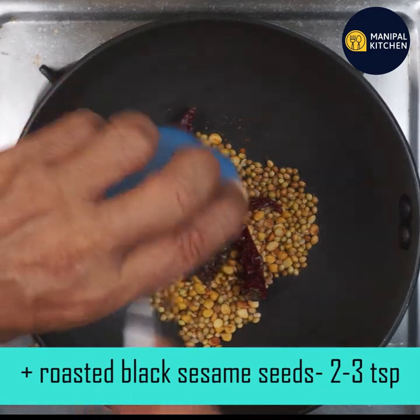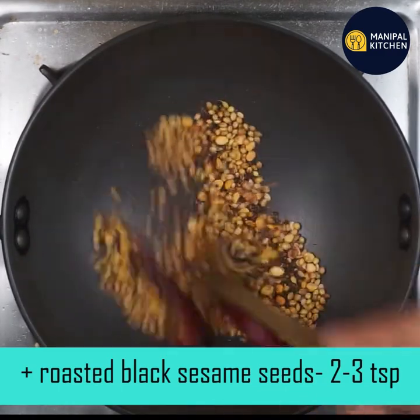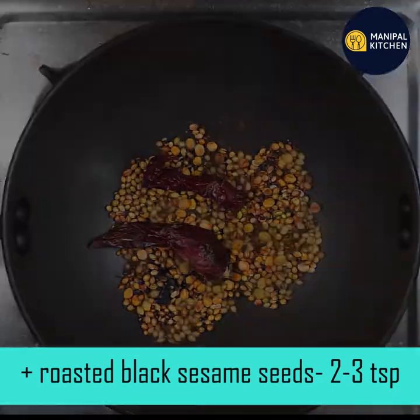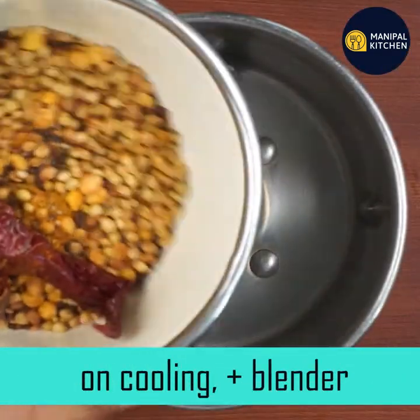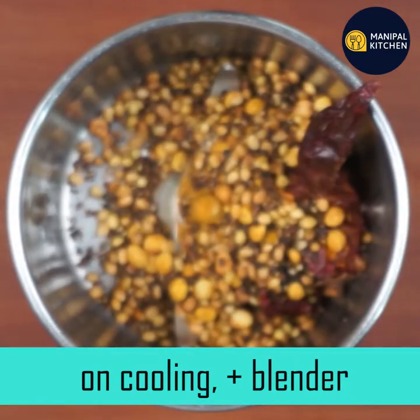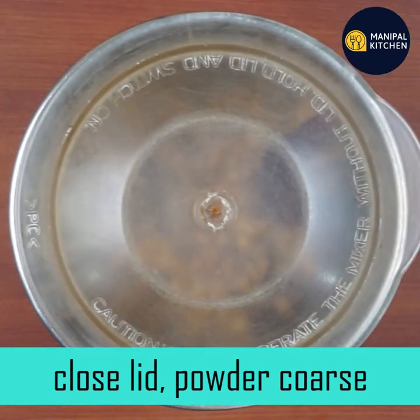Then you can put it in a bowl and mix it. You can put it in a blender. Blend it — not very fine, just medium-coarse.